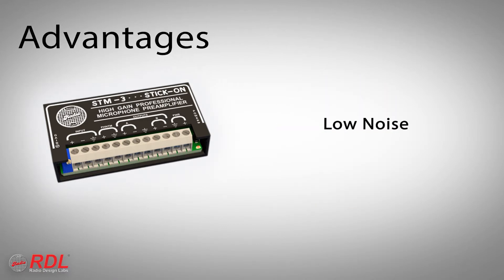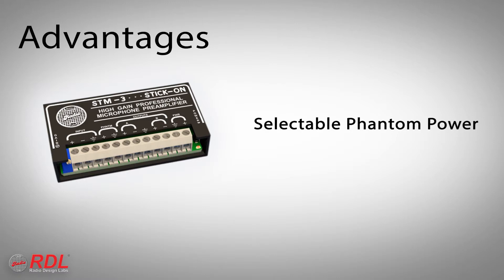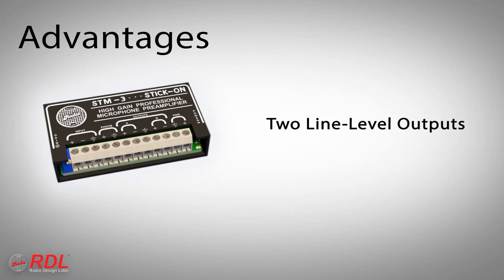Featuring noise better than 70 dB below normal output level, more than 20 dB of headroom for clean unclipped audio, adjustable gain up to 75 dB, selectable phantom for compatibility with condenser and dynamic mics, and two separate line level outputs.